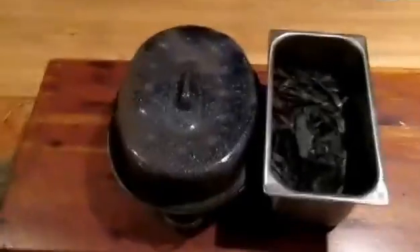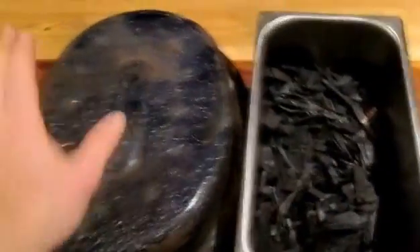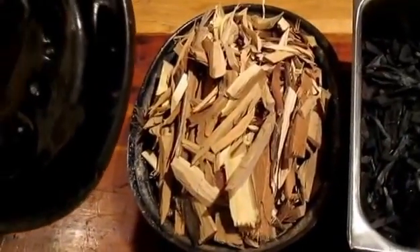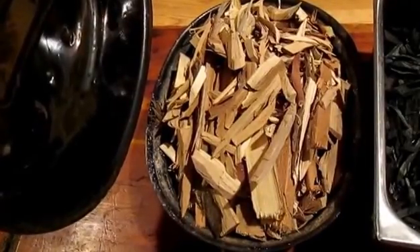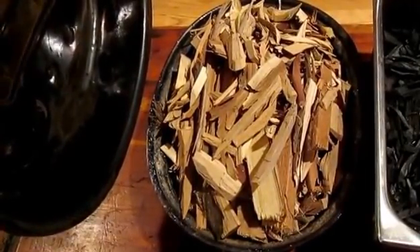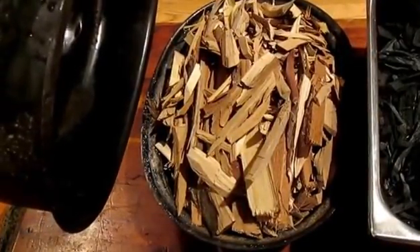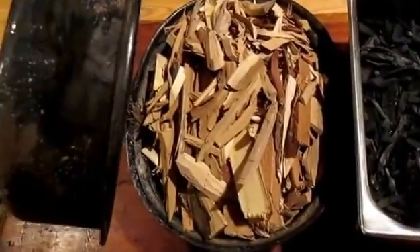I've let the stove die down to just an ember base so I can fit this container in. This is the first batch I made — basically this container filled exactly like this. It's all locust bark and chips from when I used a hatchet to sharpen a few hundred locust stakes to mark my trees. I swept all that stuff up and now I'm just dipping into it trying to generate charcoal from it. Locusts being really good hardwood should make really excellent charcoal.